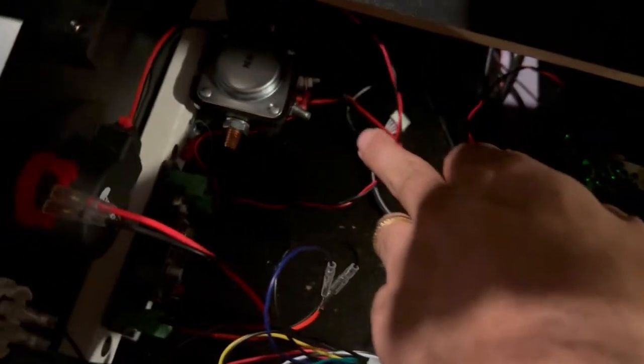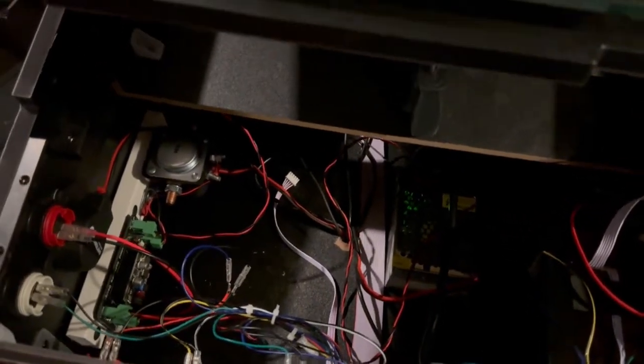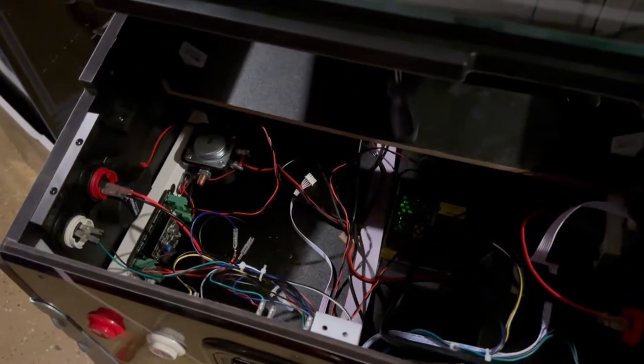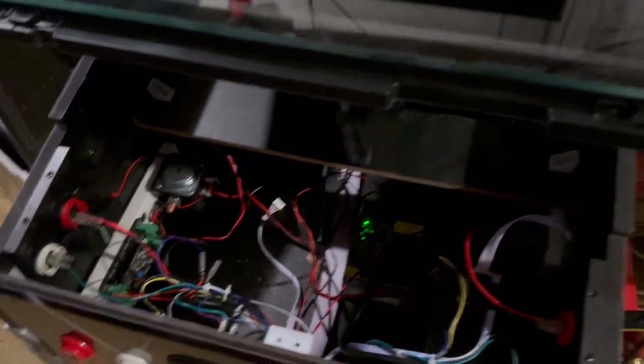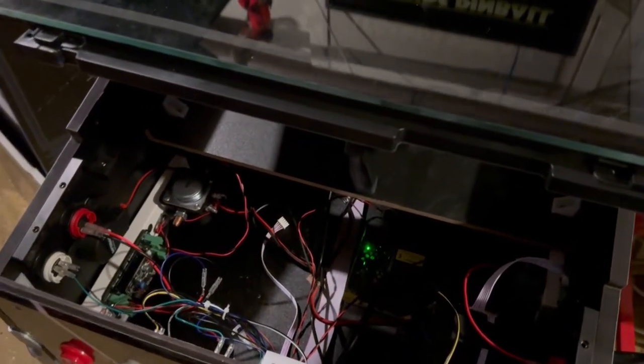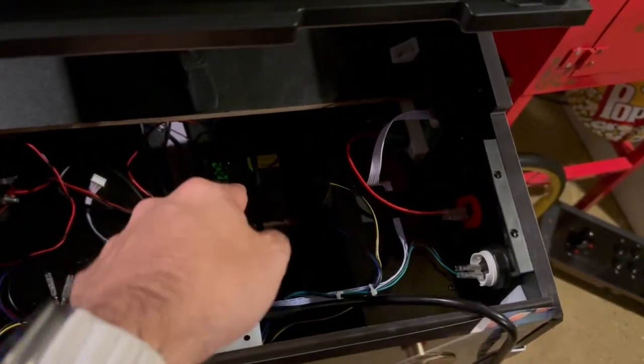Then the power supply has a green cable — there was one slot open on the board, and all you do is plug that green cable right into it. It only fits one way. That is it — as simple as it gets. It took me longer to unscrew the edges and unplug everything than it did to actually install this. Literally two minutes of plugging some wires in and out.